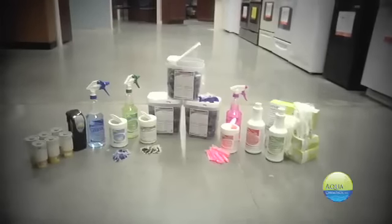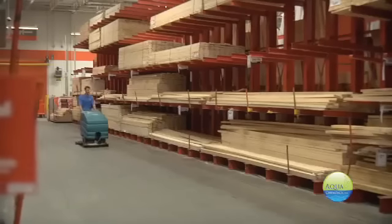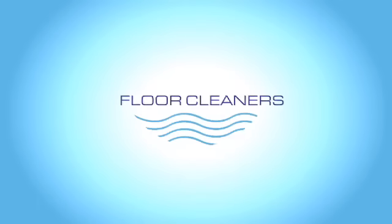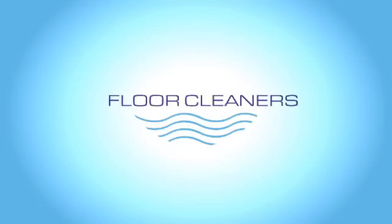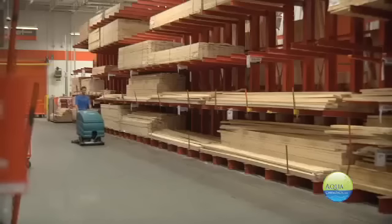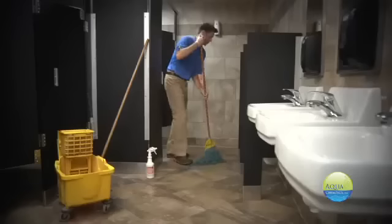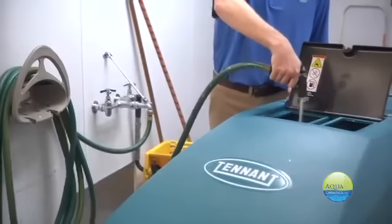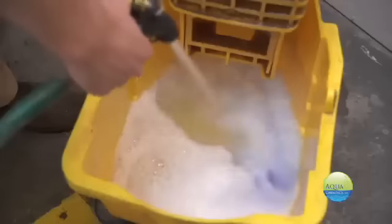Let's take a look at our amazing product line starting with the best floor cleaner on the market today. This is a great product that breaks down dirt and grime on floor surfaces. Aqua Chem Pax floor cleaner works great with either an auto scrubber or a simple mop and bucket. Just drop in the Chem Pax, add water, and you're ready to clean. It's as easy as 1, 2, 3.